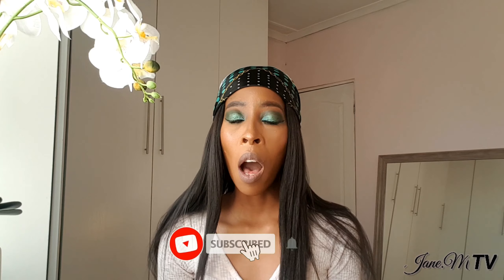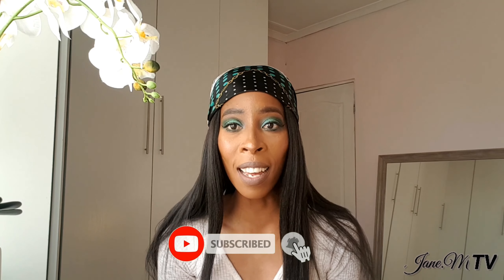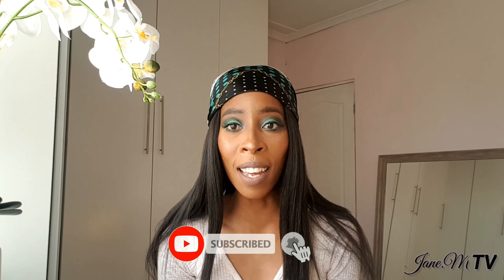Hello beautiful people, I am Jane M and this is Jane M TV. Welcome or welcome back to my channel. Please like, share, comment and subscribe — I'm trying to grow the channel and I'll pretty much appreciate your support.